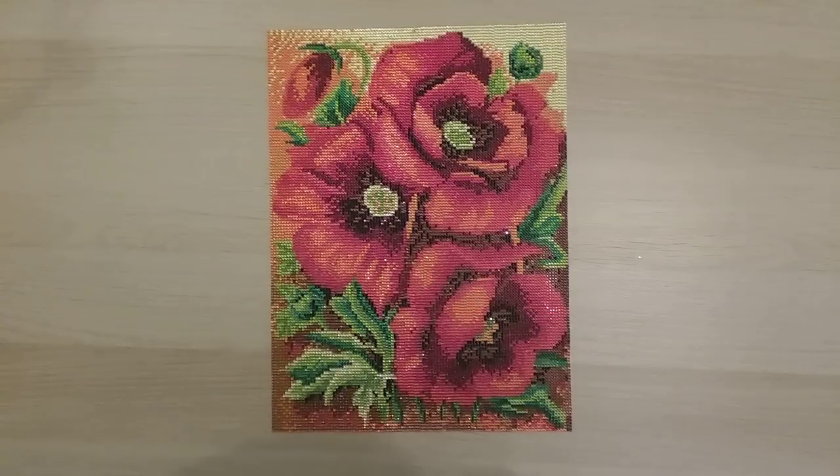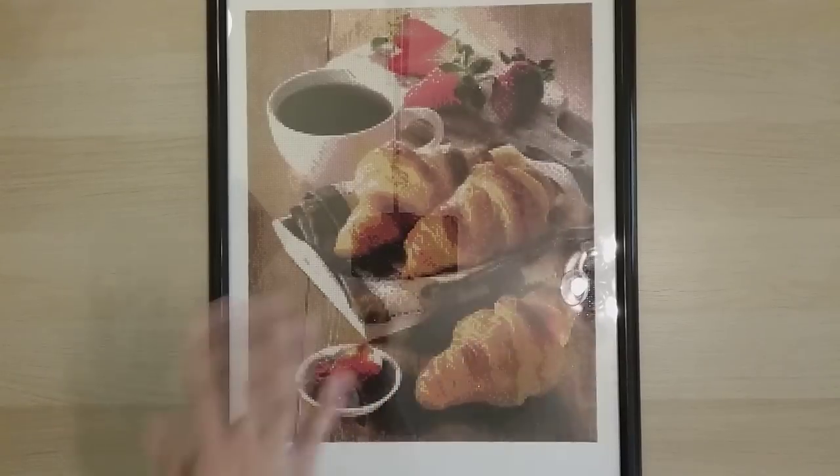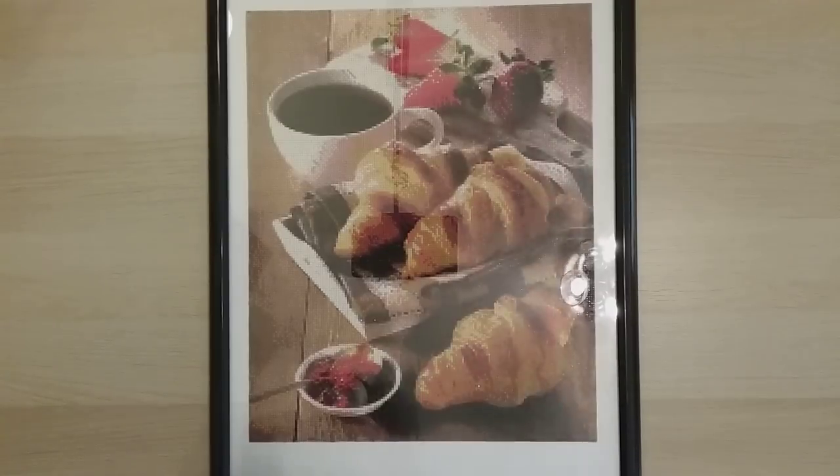Those were my first five finishes — all completed in January. Moving on to February: my first February finish I call croissants and coffee. I got this from AZQSD on AliExpress — it's a 40 by 50 square diamond painting. It's currently in my kitchen and it makes me smile every time I see it. It looks really, really real.